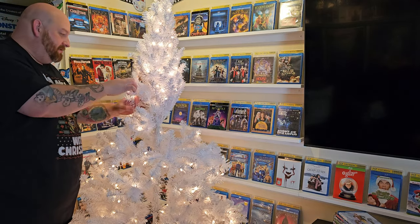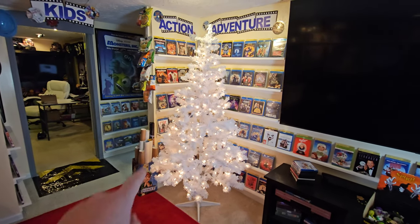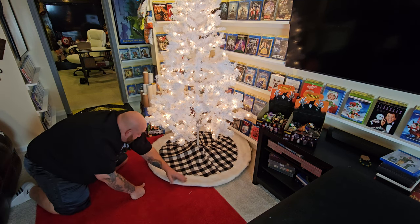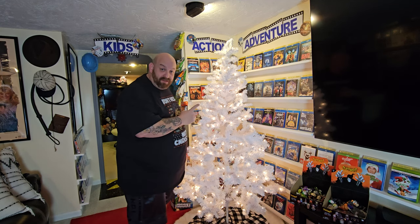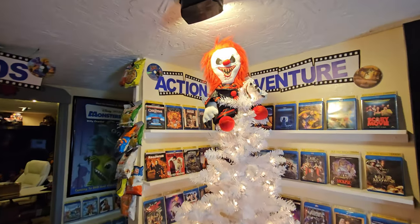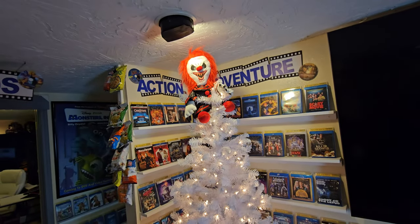That's coming together pretty good. I don't know what we're going to use for our tree topper. I chose the black and white checkered tree skirt because it reminds me of Nightmare Before Christmas. Last year we had Ghost Face as our tree topper — this year we're going to see if we can get Crouchy up there. There we go — oh my gosh, Crouchy as our tree topper, just sitting there watching over everything!